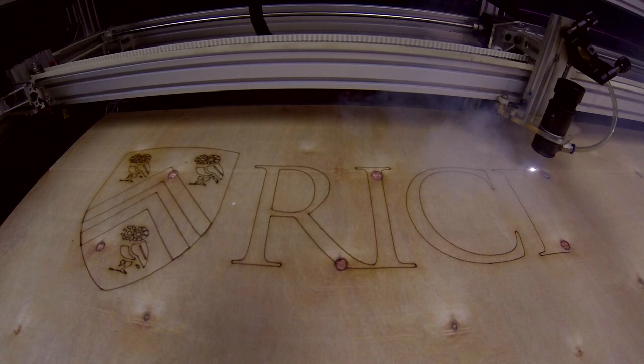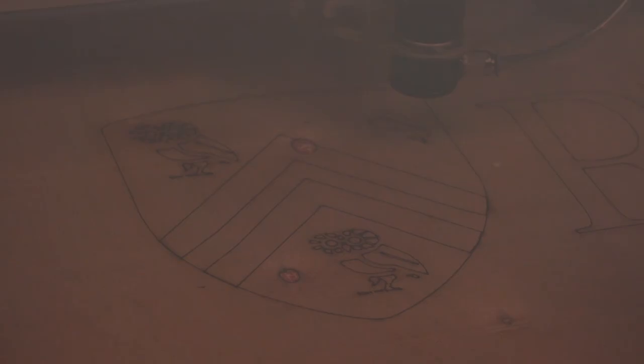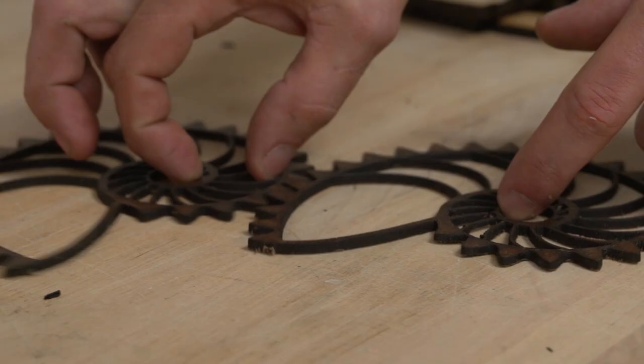As an engineer, it's really good to have a creative outlet that's really different from your average problem sets and design work. I think that art and engineering are not too different. And from the art perspective, I think it's important for artists nowadays to explore the new tools that are out there, specifically like laser cutting, 3D printing, and all sorts of rapid prototyping.